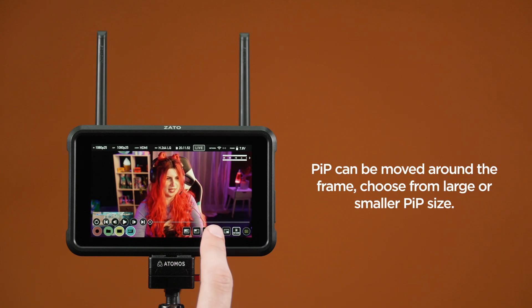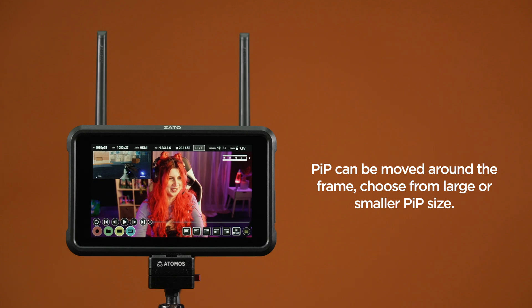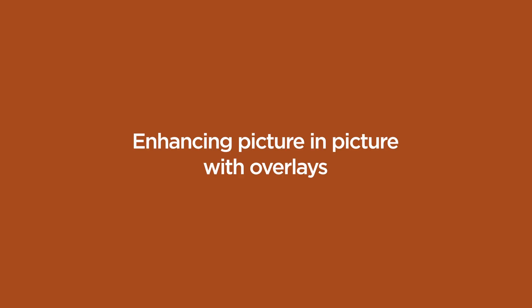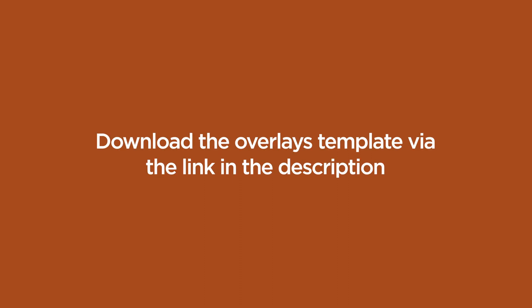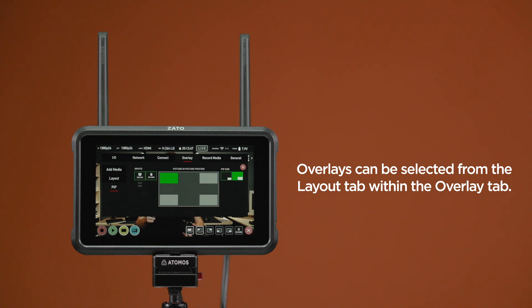You can move the Picture-in-Picture source around the frame and change the size from large and small. Enhancing Picture-in-Picture with overlays: to download our Photoshop template for enhancing Picture-in-Picture with overlays, refer to the link in the description. Switch from Picture-in-Picture to Layout in the Overlay tab. Here, you can enhance Picture-in-Picture functionality with PNG overlays.